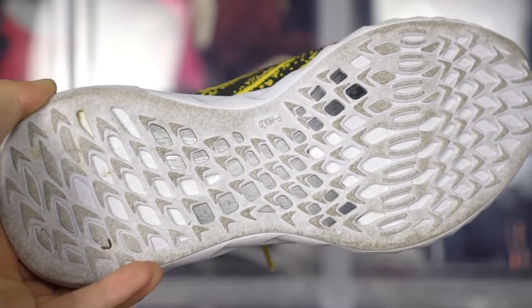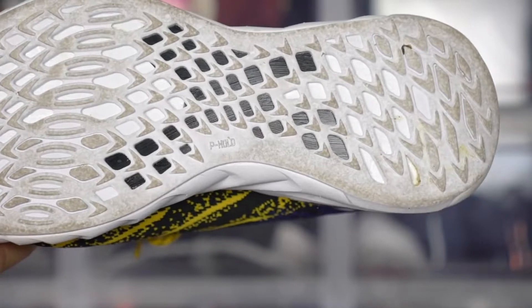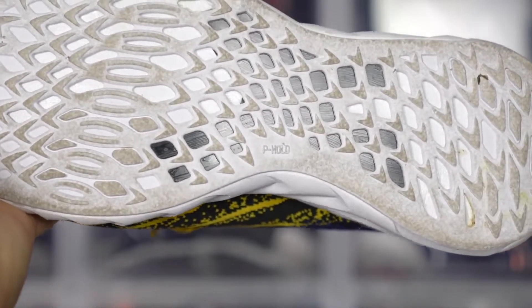Let's start off with the traction. You have some holes — they're called P-hold, it's written right on the outsole. Some of those holes are exposing the foam, and the black part is the midsole exposed there. The rubber is very very sticky, it has really good grip, and it's a pretty thick rubber so I feel like it's gonna be durable. No real problems with the outsole — as long as it has pretty good grip, that's a go for me.